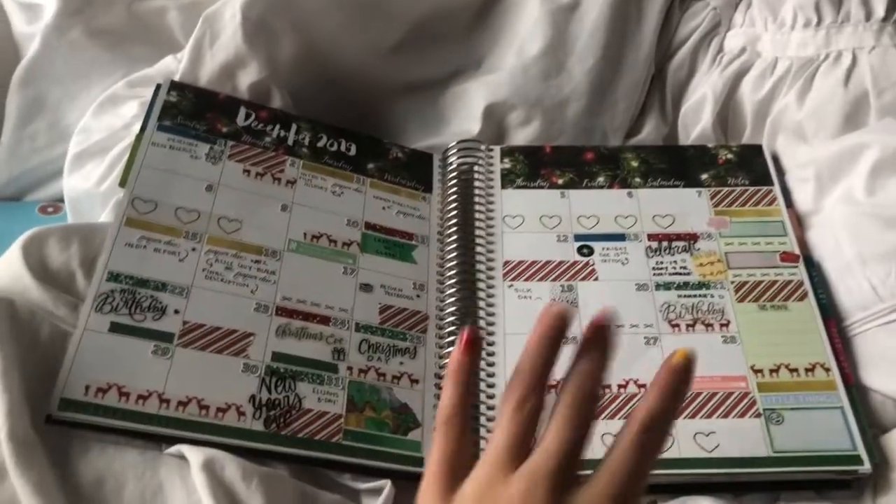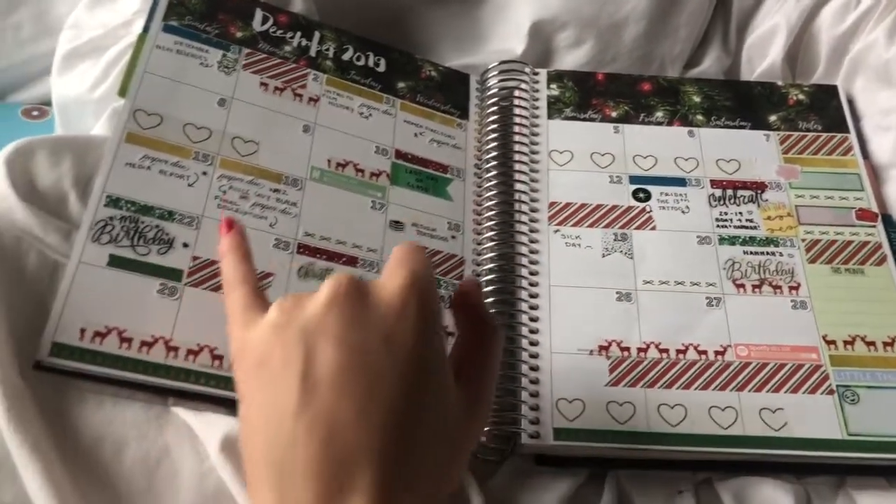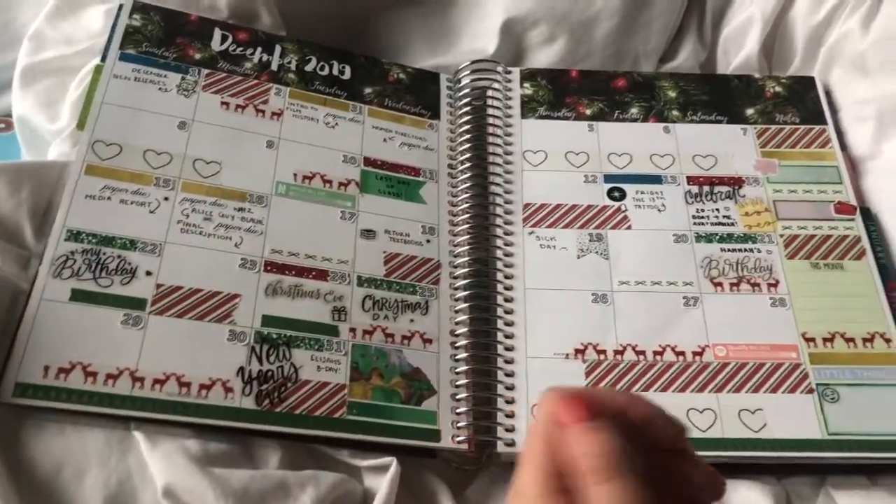This is my monthly spread — this came out so bad, don't judge me. But the plan with me you're about to watch is for the 16th through the 22nd, which is my birthday week.